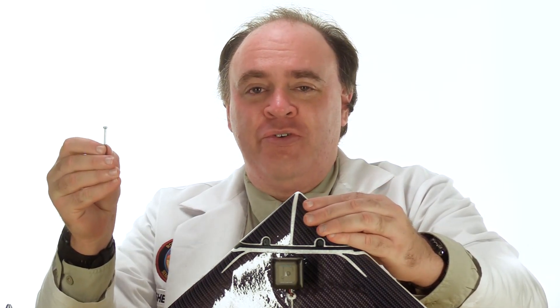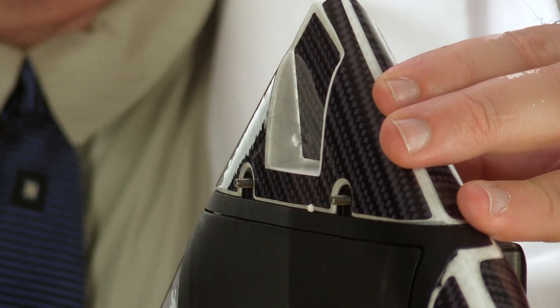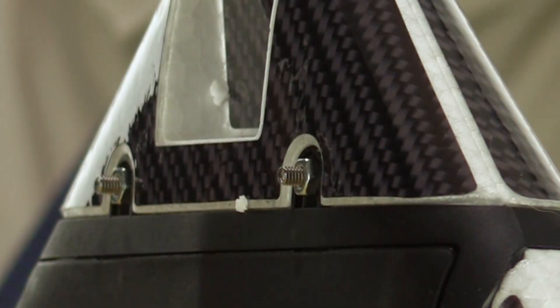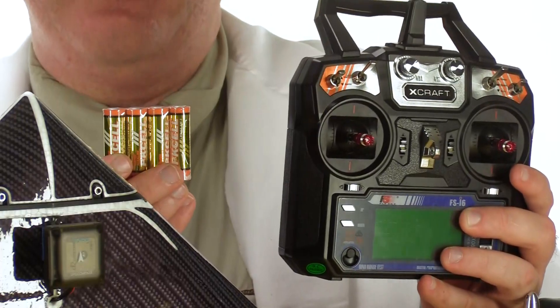Now we'll do the three other propellers. Next, let's install the nose cone — it just fits on top of the aircraft. Take the two long silver screws from the hardware kit, slide them through, and secure with the supplied nut on the other side. Also don't forget to install the double-A batteries in your radio.